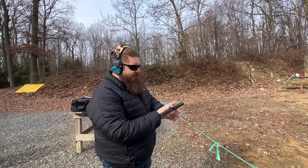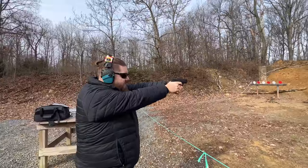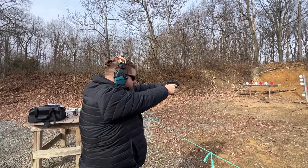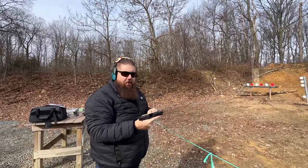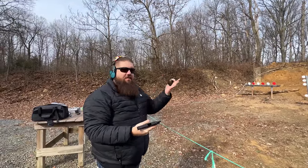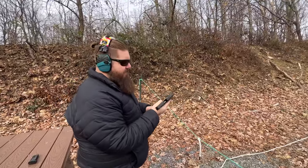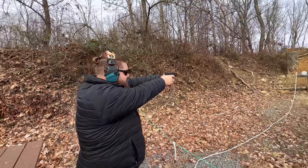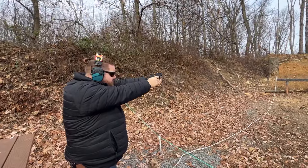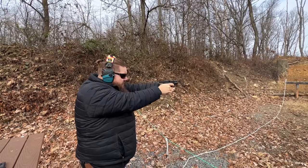We're going to try the 15-round extendo mag. I do wish I had an optic-ready version of this — so this is the Shield Plus. It's a better trigger, better grip geometry. You put this full-size magazine in there and suddenly you get all the benefits of having a longer magazine. I was expecting more from the Equalizer.